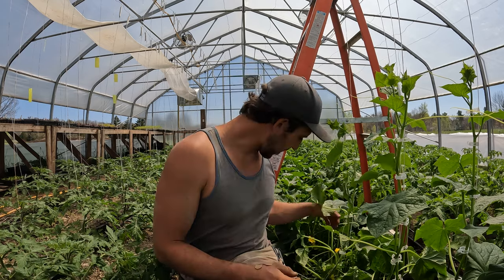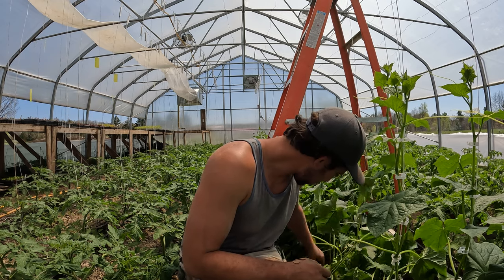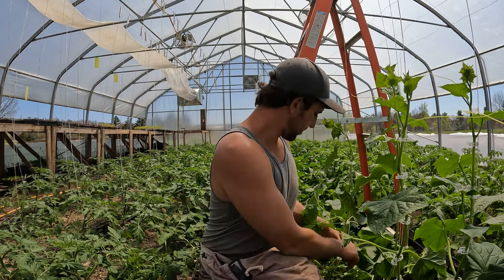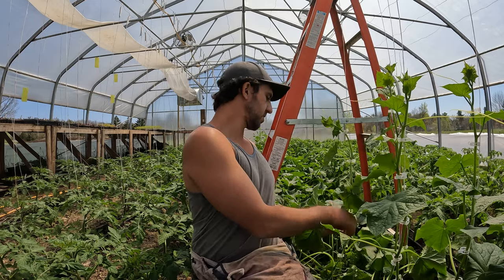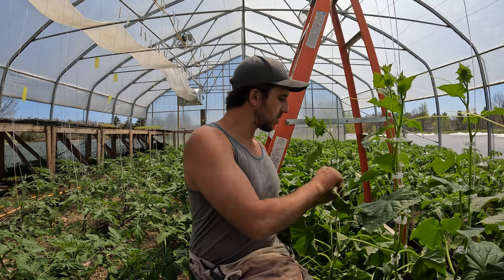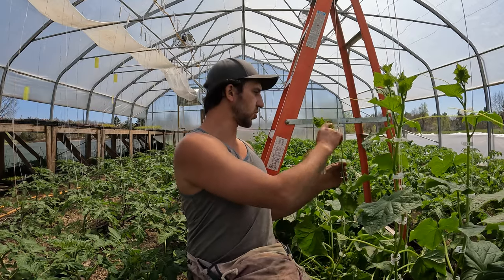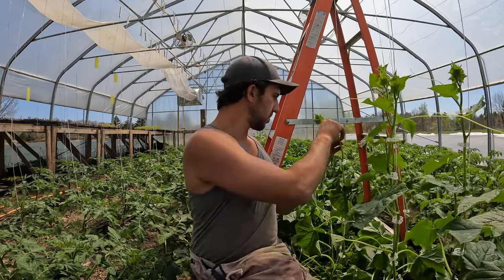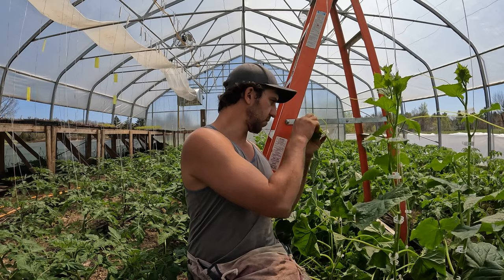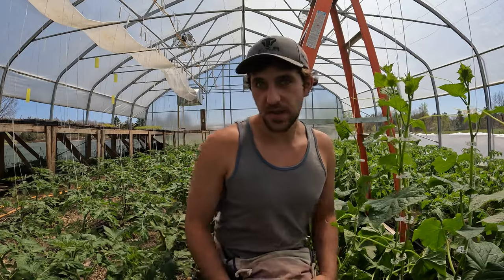And there you go, you have a trellised cucumber plant. I haven't done any pruning on this one yet, so briefly, just without too much detail: go down, take out the fruits, flowers, tendrils, and I would leave just one tendril at the top for a little bit of a way to grab onto. Make sure that I take off any suckers, because there are suckers on cucumbers as well — if you want to know about that I'll show you what those look like in the other video. And there you go — that's a trellised cucumber plant.